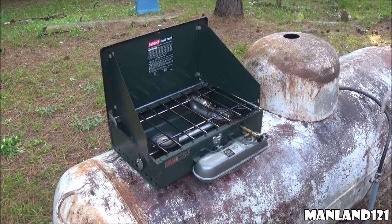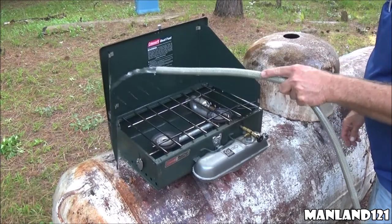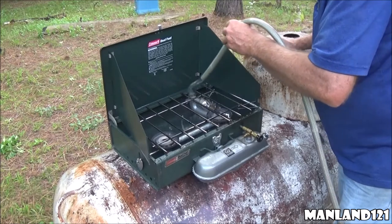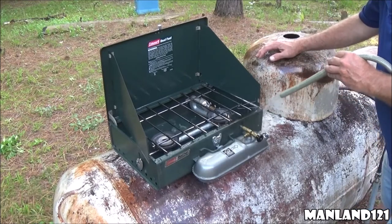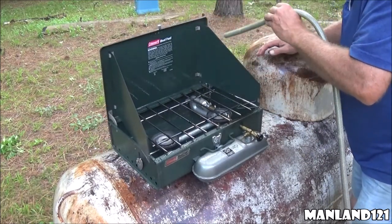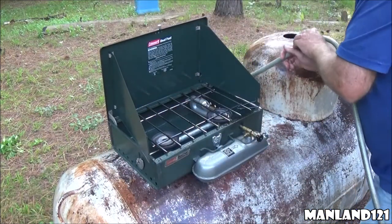A lot of folks are probably going to cringe right now, but we need to get that degreaser off there. The end of the water hose is cut off — we don't have pressure on it. I'm going to thoroughly rinse off that degreaser. I've got it sitting on top of my propane tank — might as well wash down the propane tank while I'm at it. I'm hitting the burners, the eyes, and everything. Yes, I'm getting water in those tubes. But I'm just going to rinse it all the way down, let it thoroughly dry. If I turn it upside down, I'm going to crank it back up on the heat and let it do its own thing.